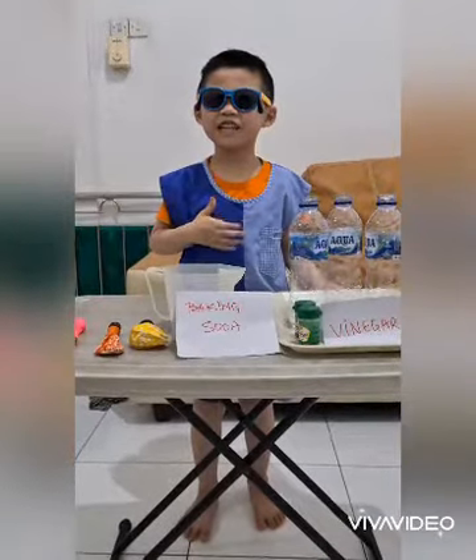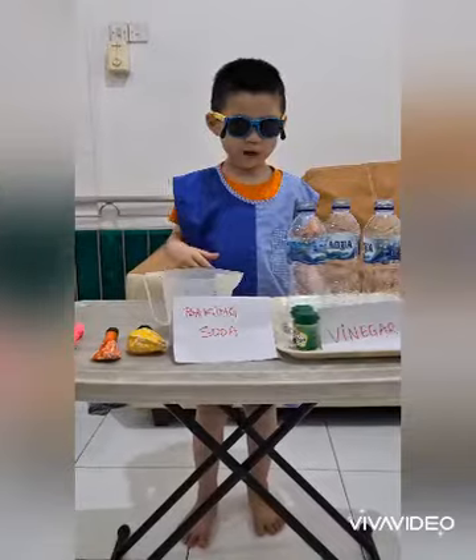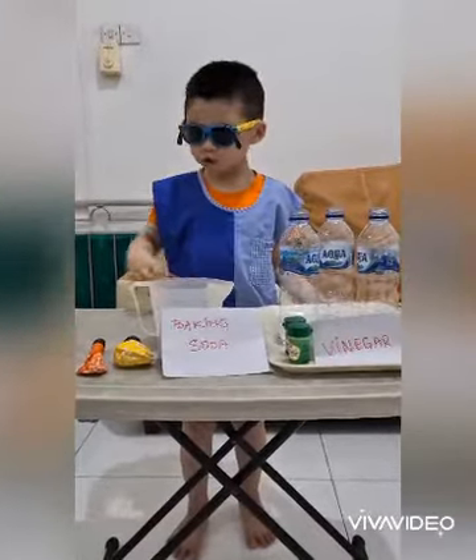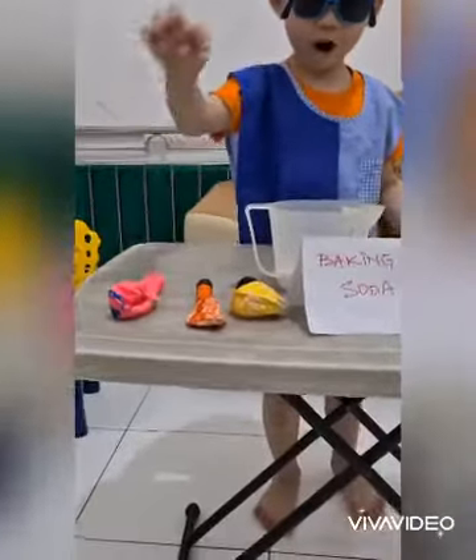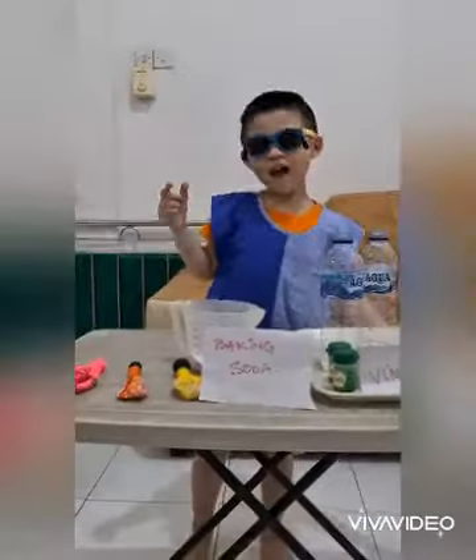Hello, I am Ethan from Super Kids. Now, I want to make a big balloon. Use balloon, baking soda, vinegar and butter. Now let's do it.